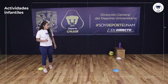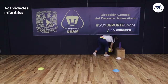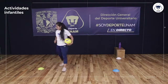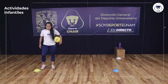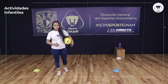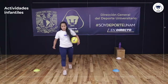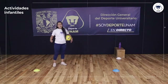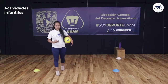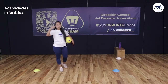Vamos a continuar con la actividad del día de hoy. Vamos a utilizar nuestro balón en esta primera parte. Voy a trabajar un ejercicio de técnica o coordinación con balón y un ejercicio de fuerza, alternándolos por repeticiones. Si inicio aquí, voy y regreso — eso es una. Tengo que hacer por lo menos tres repeticiones de cada uno. Son dos rondas en total.